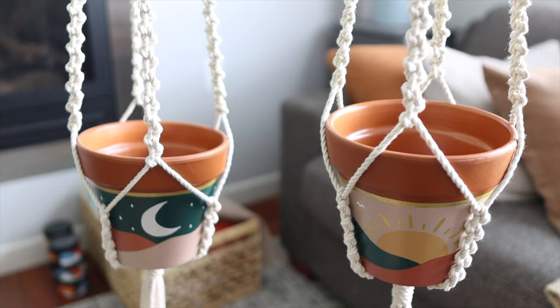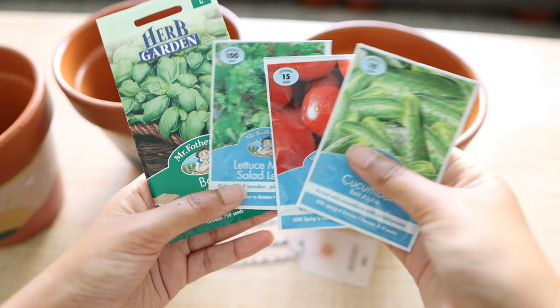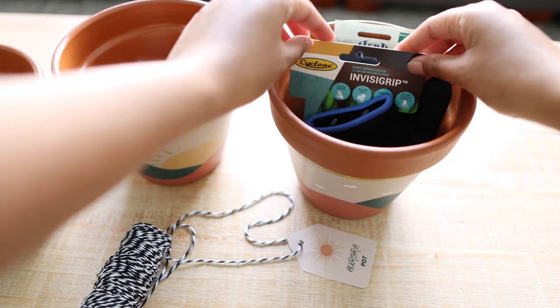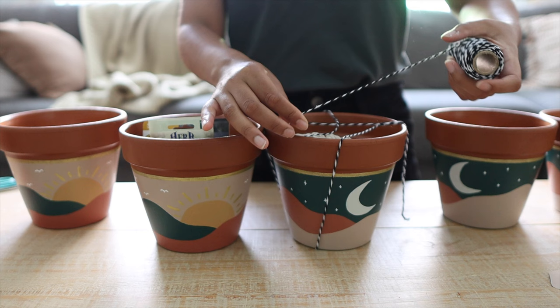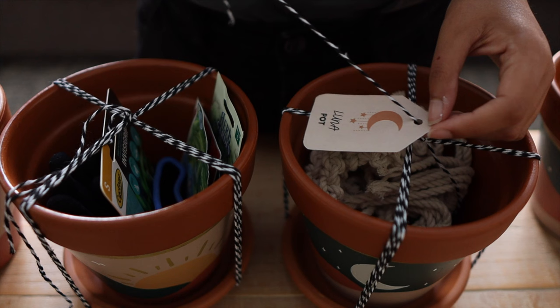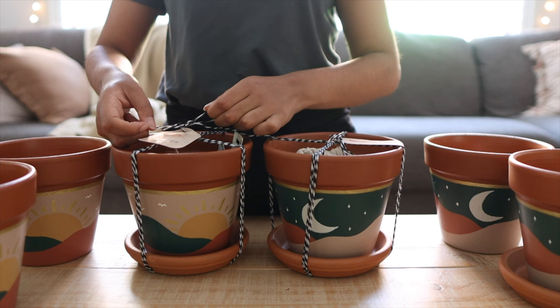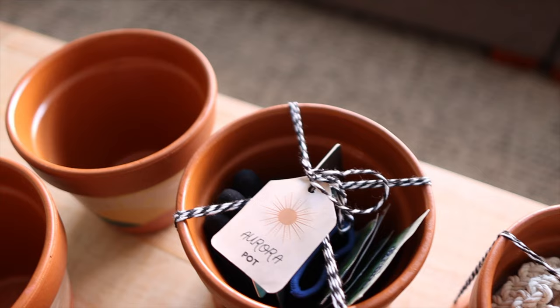I specifically made those macrame plant hangers with this pot size in mind, so they were a perfect pair. The second hamper was for my friends with green thumbs — I popped in a pair of gardening gloves and a few different packets of seeds like basil or cherry tomatoes that they could potentially grow in the pot. Some other ideas: pop a candle in there, some gardening tools like a small shovel, water meter or plant tags, or the most obvious thing — a plant, maybe something you've propagated yourself from your own indoor plants.